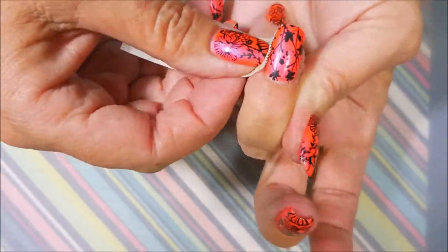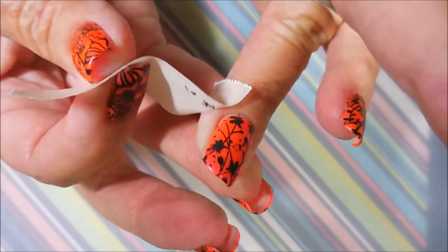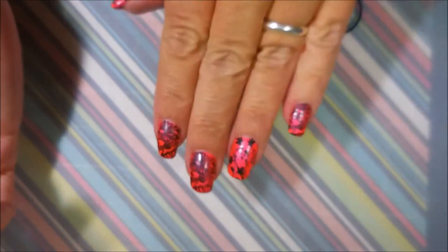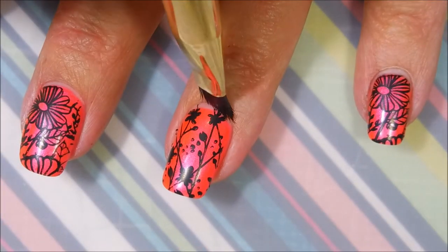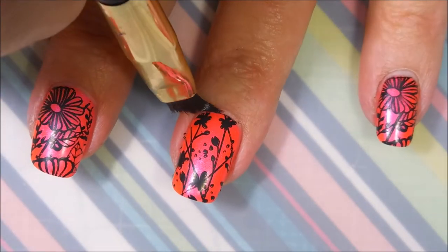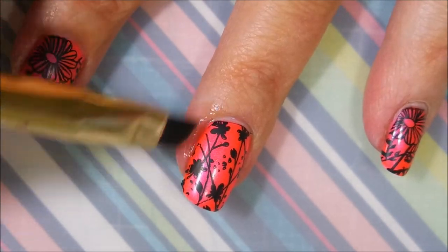I'm going to clean up my excess with some tape and this is coming off just beautifully — I love it. I am going to clean it up just a little bit more with my Sonia Kishak tools number 27 brush and some acetone.